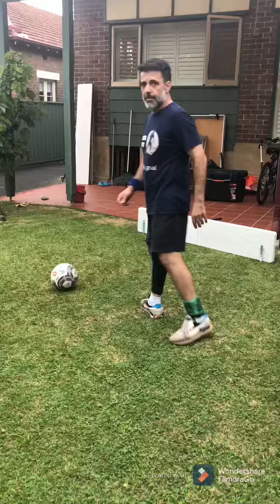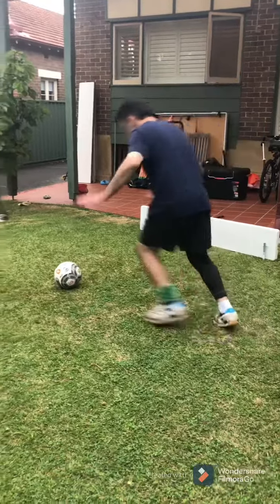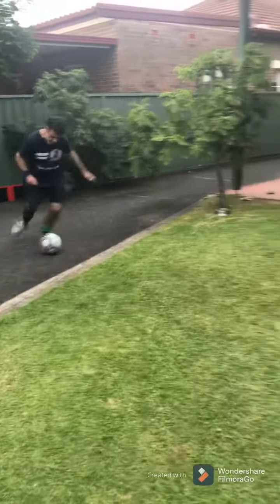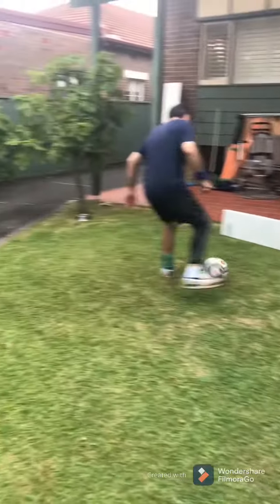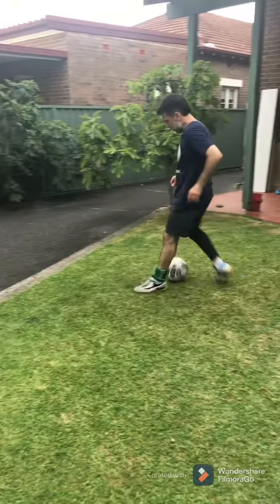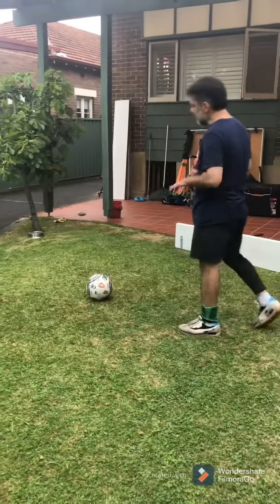Let's begin lesson number nine. Long pass, beat the ball, control. Now it's all one touch from here — one touch, one touch, click, shoot. Right foot, left foot, whatever suits.